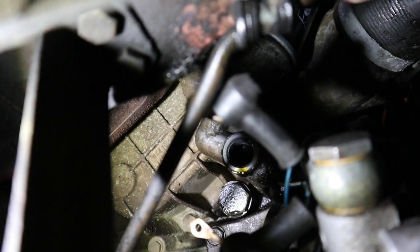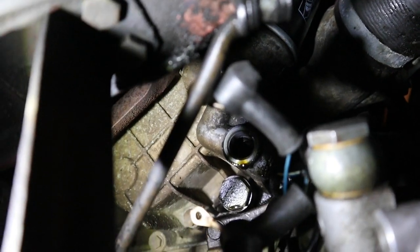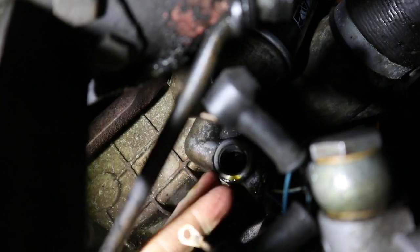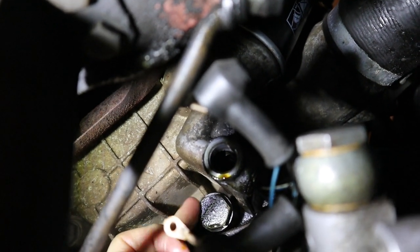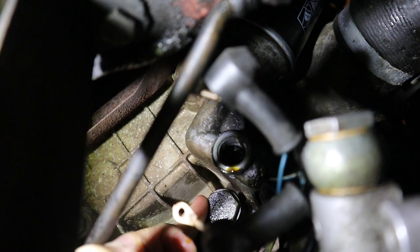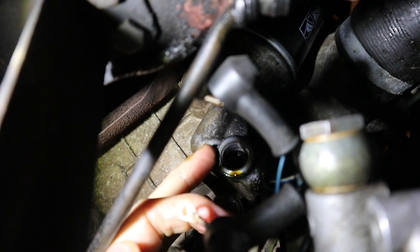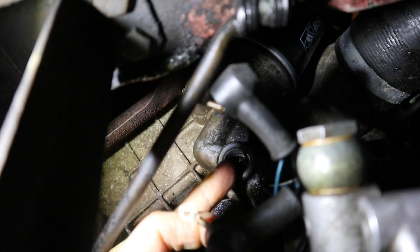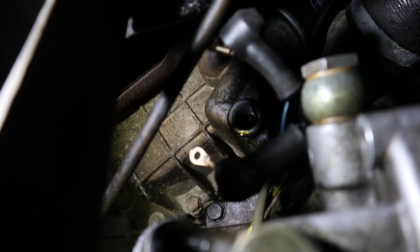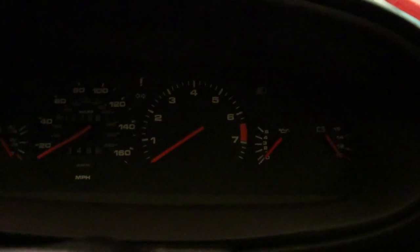I can get a good shot of it there now. I can get my hand in though. So that big 19mm bolt — that is the pressure valve itself. And then this big hole here is where the sender goes back in. Here we go. Moment of truth.